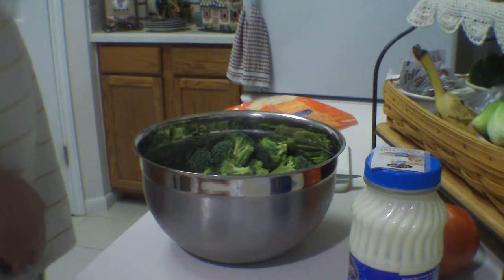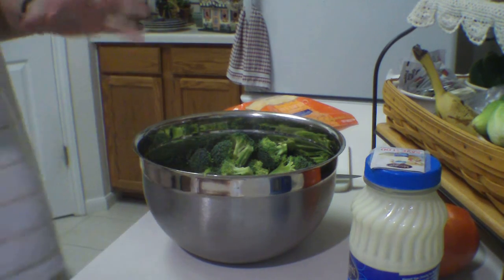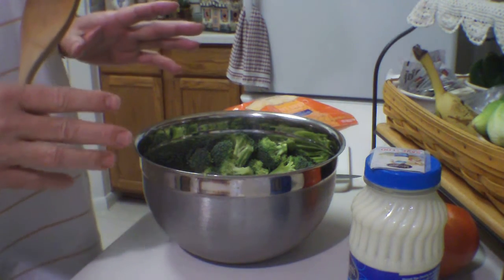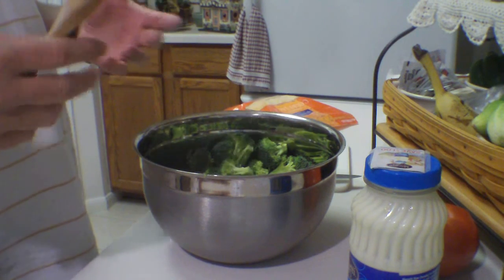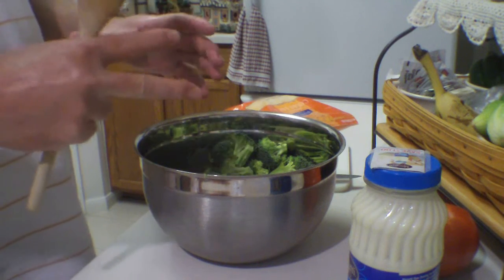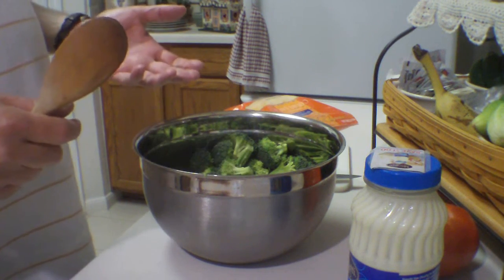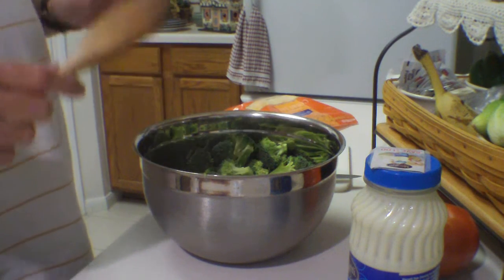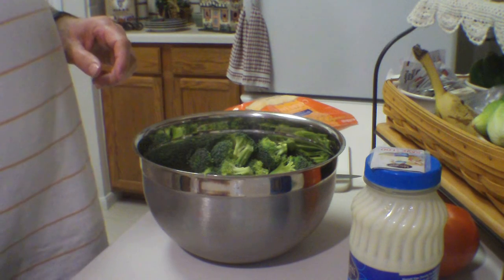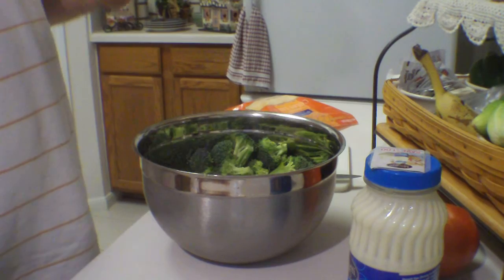I've decided to show a video of this. My wife loves broccoli salad, and I used to buy it pre-made in the grocery store. It's pretty expensive for a small amount, and I figured it's a lot cheaper if I make it myself. So I came up with this recipe and she loves it. Other friends have asked me how I make it.